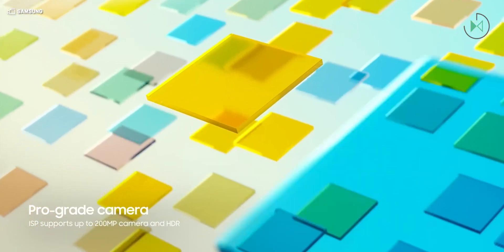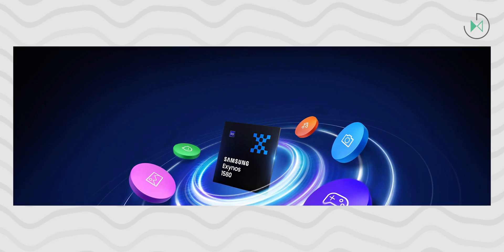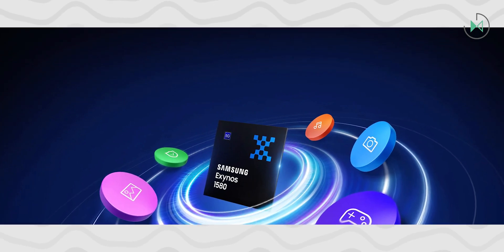This processor is said to be manufactured in a 4nm process by Samsung. It offers three clusters: the first with three Cortex cores at 720 running at 2.6GHz, and finally four cores at 520 running at 1.95GHz.